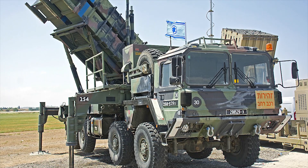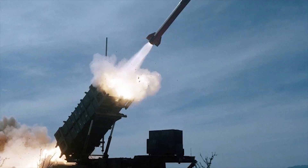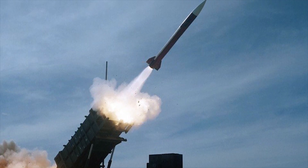After this came the MIM-104D PAC-2 GEM — GEM stands for Guidance Enhanced Missile — which represented an improved PAC-2 missile. A low-noise front end and improved fuse were significant improvements for this iteration.